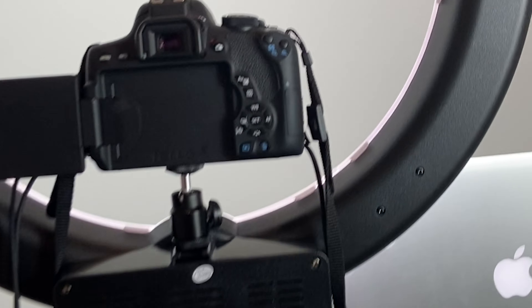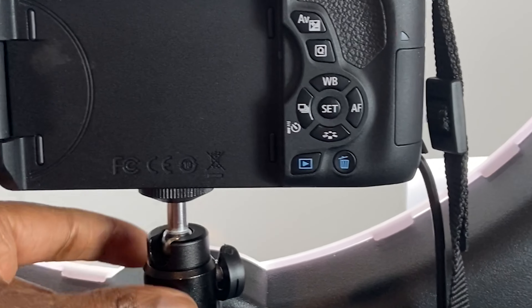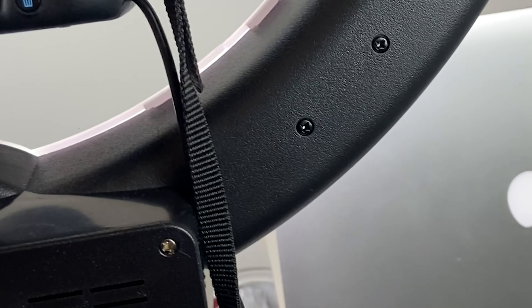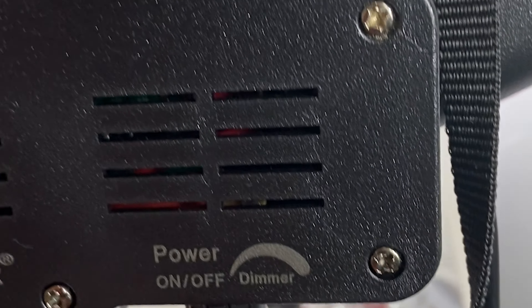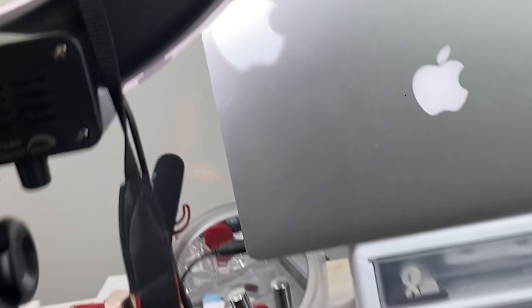Let me walk around so you can see the back. Right here I have my camera sitting on the adjustable camera base — you just slip the camera in here and you can adjust it. You have the power cord right here in the back, attached over there. Then you have the power button with on and off, and you can adjust the brightness with the dimmer. You set it up similarly to how you'd set up soft boxes — you have the stand and adjust the height.